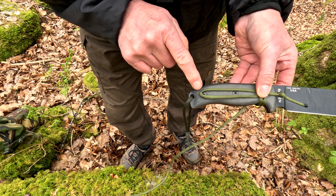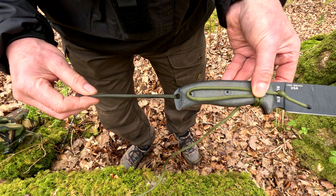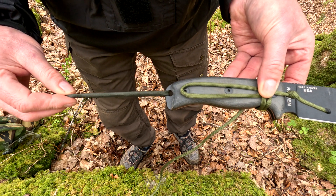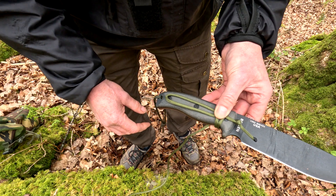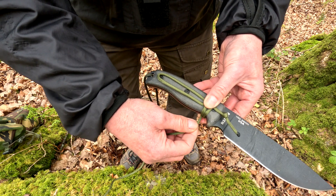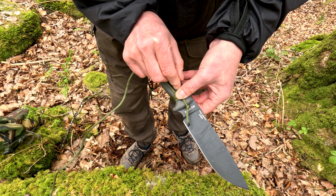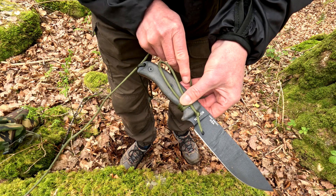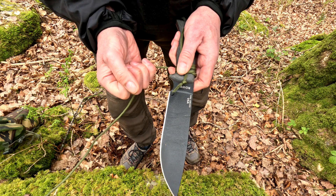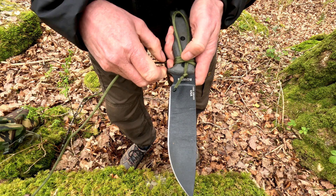There's a gap between that end and the lanyard hole. All you do now is just wrap it round tight and shuffle it as well. Turn the blade away from you, wrap it round, keep a hold of it, and give it a tighten. You can do this any way you want — whatever's comfortable for you.